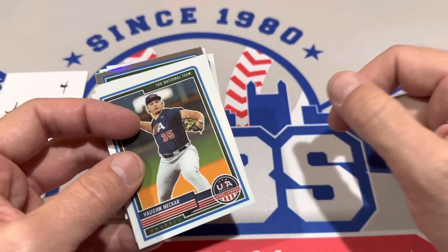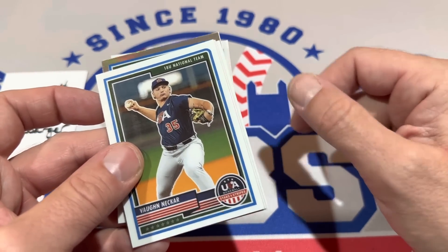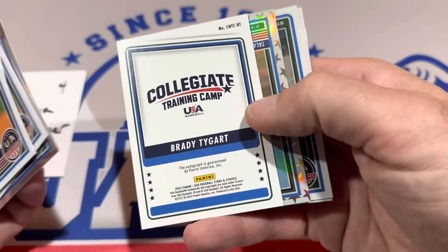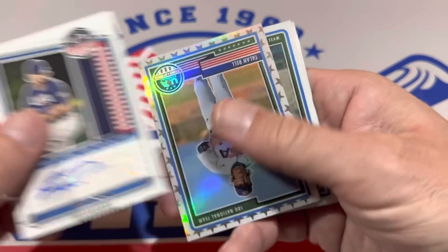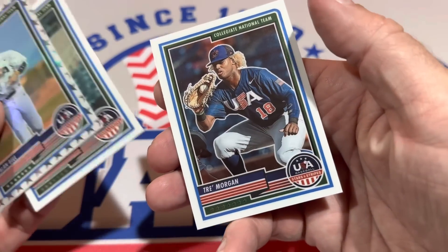Looks like the highest-ranked high schooler is Walker Jenkins — 18 years old, out of South Brunswick, North Carolina High School. And we have Brady Teigart, which is going to be our final autograph hit. And that will do it for Stars and Stripes. Trey Morgan, final card.